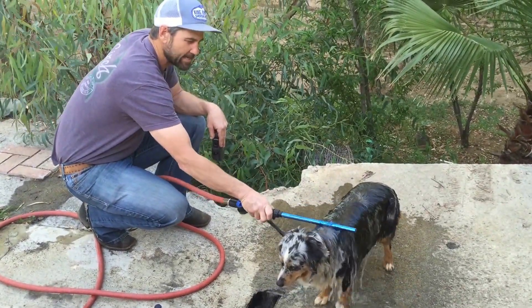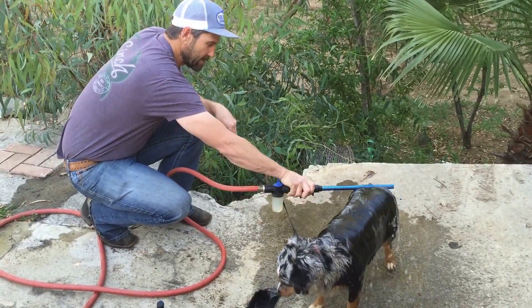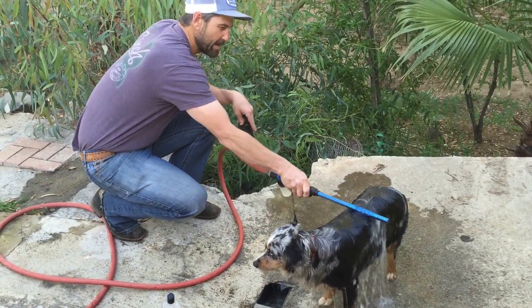You'll start to watch her relax here in a second, as it'll start to massage her and she'll actually get a good feel from this thing. As you can see, dogs don't really mind it that much.